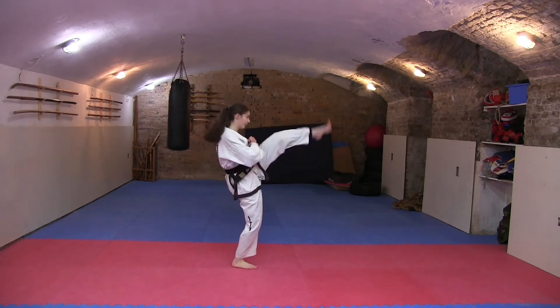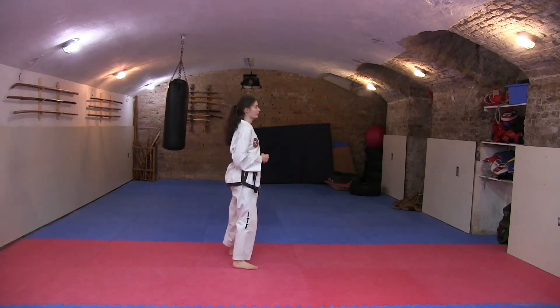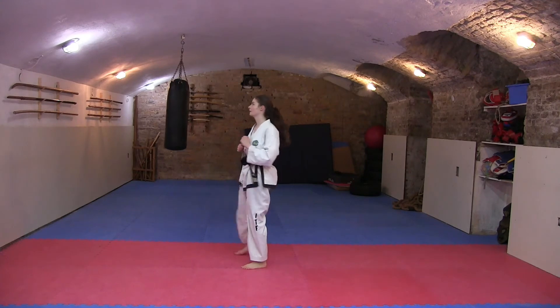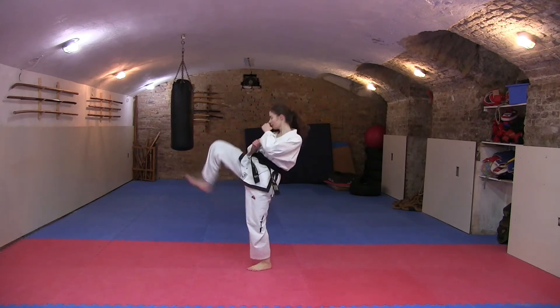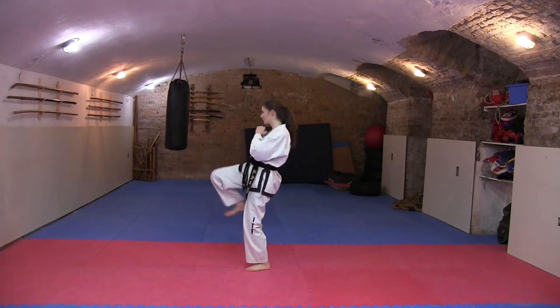I'm showing the up-chuggie kick from both the left side, right side, and inside so you can see the difference. You can either kick with your up-chuggie or with your heel. Make sure that you are stretched enough if you do these techniques, because kicking with your heel especially this high up could be dangerous.